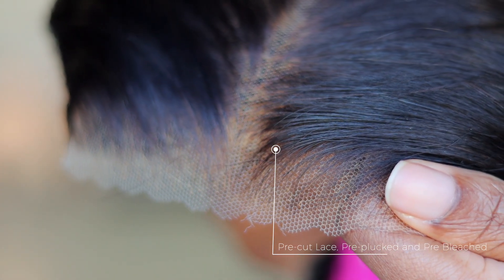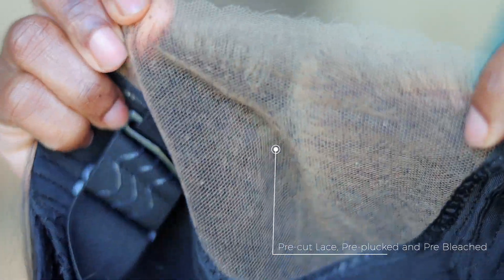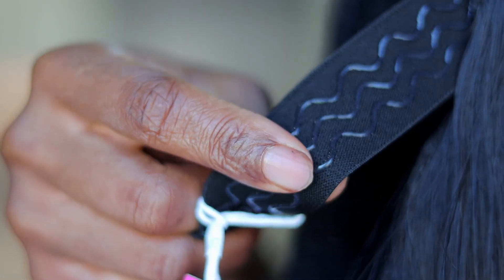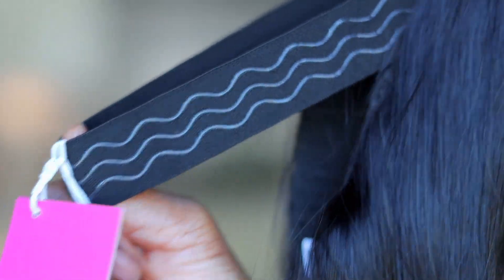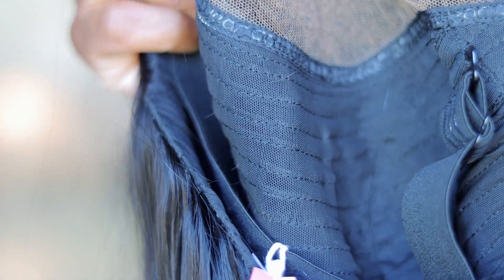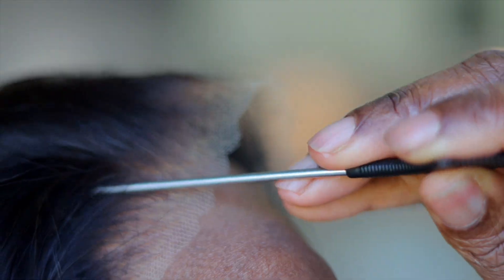This is what it looks like — it comes pre-cut, pre-plucked, and pre-bleached. You have an elastic band with a grip on it, so it gives that comfort but also a secured feel. This is what the wig construction looks like — there are no combs to make you feel uncomfortable. You can pretty much part this hair on a side part and it will still give that invisible look. It is single knot, tiny, and pre-bleached so it's going to look like scalp.